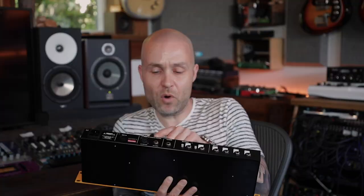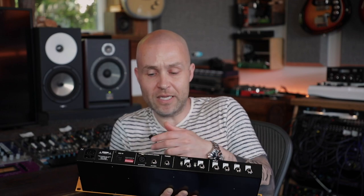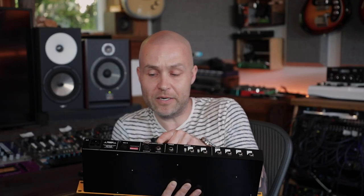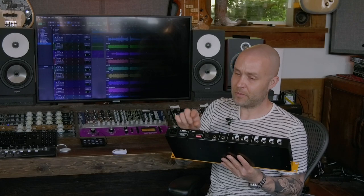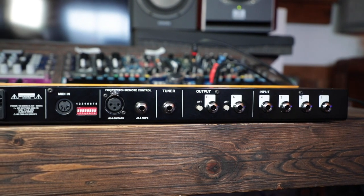You have your remote foot switch inputs. There's a JR5, which is a proprietary foot switch from Radial that gives you multiple switches so you can use this for your instrument selection. And then the JR2 to select between your two different amplifiers. There's also a MIDI input, so this is for anyone using a MIDI floorboard or foot switch for their guitar rig or any type of show control. You can use MIDI to control everything on this product, whether it's your amplifier selection or instrument selection.